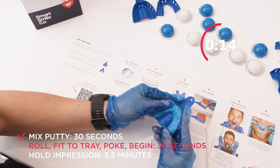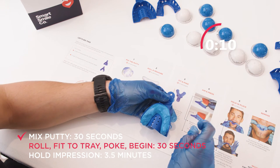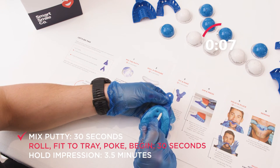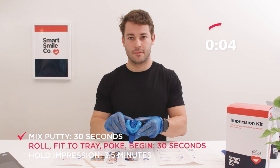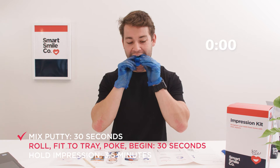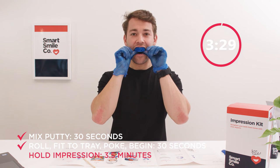Now fit it into the tray and poke two guide holes in the front centre. Looking in the mirror, use the holes as a guide to centre the teeth. Use your fingers or thumbs to press the tray into your teeth in one smooth movement until your front and back teeth touch the tray.